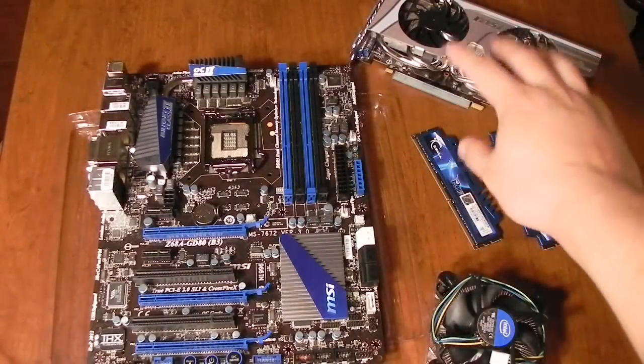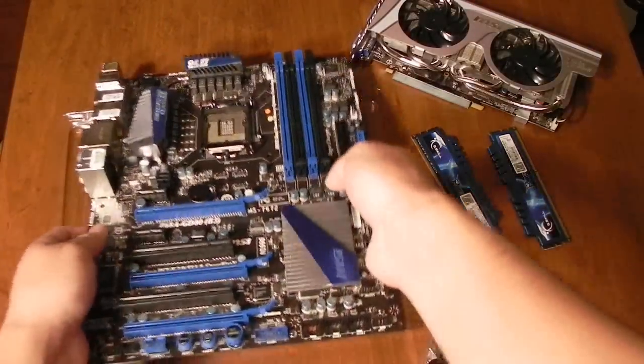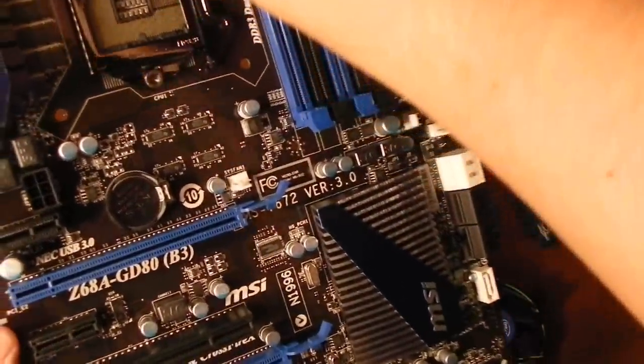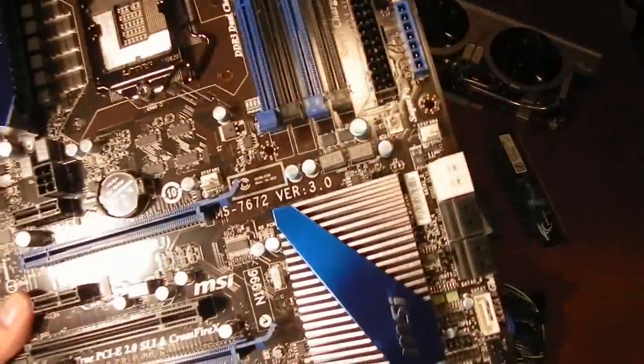Over there we have the GTX 560 just sitting there — I'm not going to be doing that in this video. Now on our motherboard, there is some plastic wrapping on some of the heat sinks here, so I'm just going to take those off. Alright, so it looks like we are ready to go.